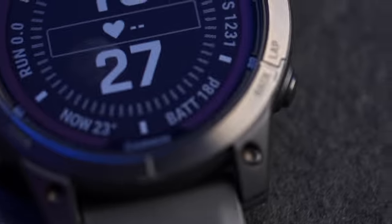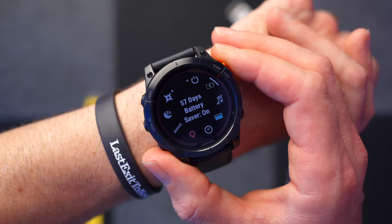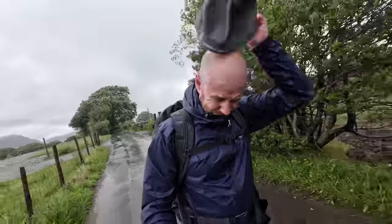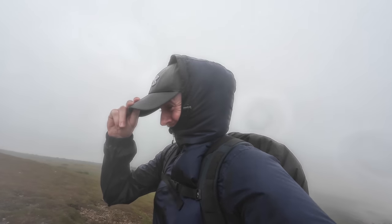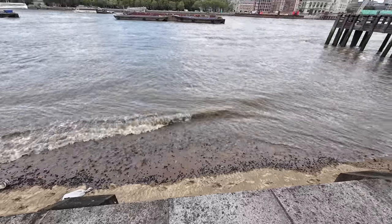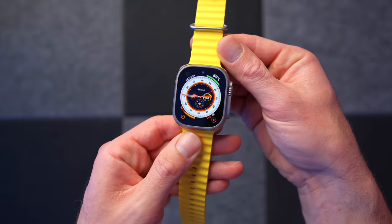If you charge the Fenix 7 Pro up to full, you get 18 days of battery life — I've never seen that on a smartwatch before, it's almost comically long. But it gets even more impressive: if you turn on the battery-saving features, you get 55 days. I took the Fenix 7 Pro hiking in the Lake District recently, and after a 13km walk through the hills of Coniston, it lost four days of battery life — which would be worrying if it didn't have nine days still remaining. The watch had been on for three or four days before that trip, and I didn't need to recharge it until four days after.